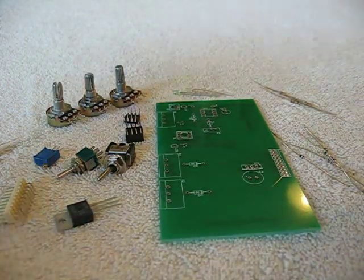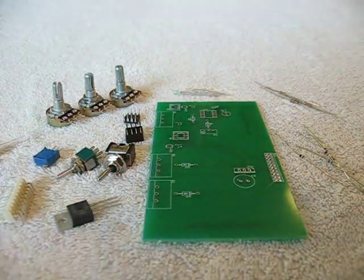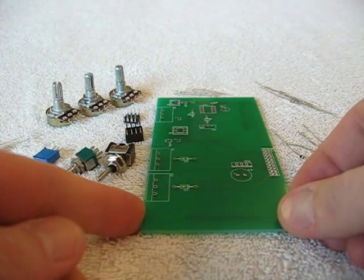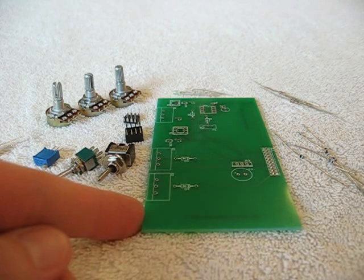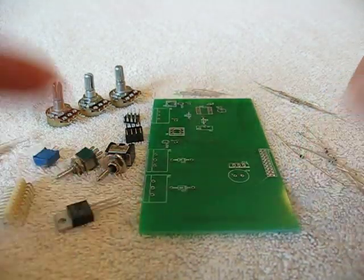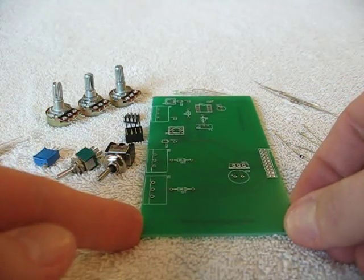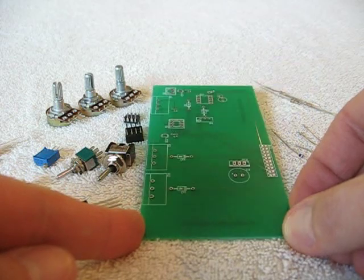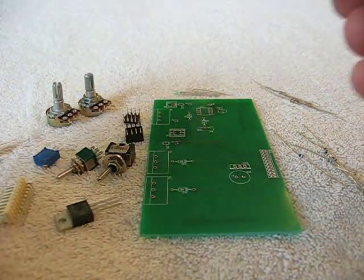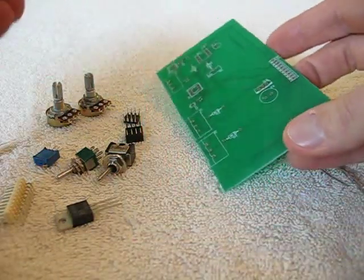I'll be selling these on eBay unassembled for $35. The reason is I do have a new design. This design works just fine, but the new design works a little bit better, so I'm selling these older boards — and when I say older, I mean two months old. I'm selling them unassembled to anyone who wants to have a little project and build their own.